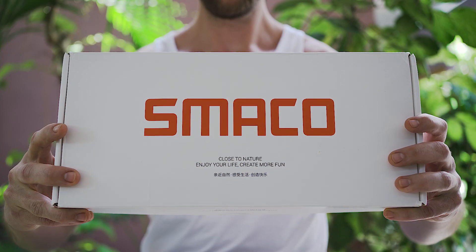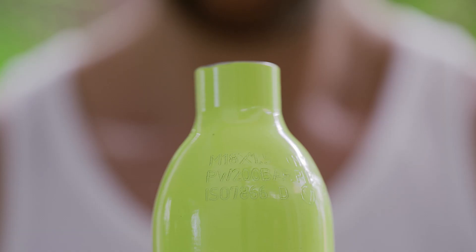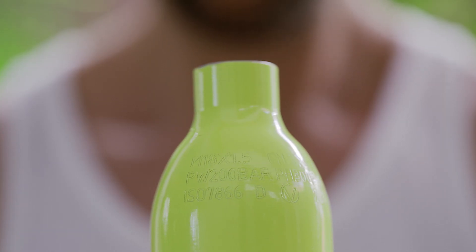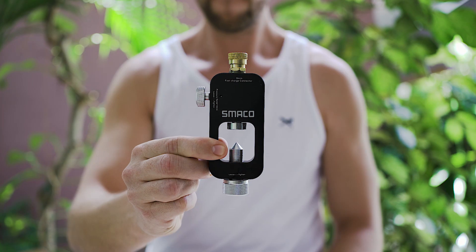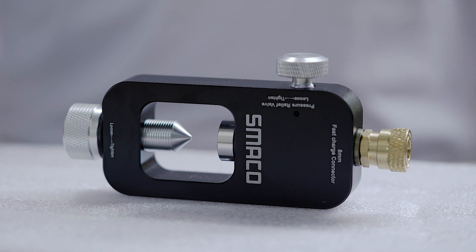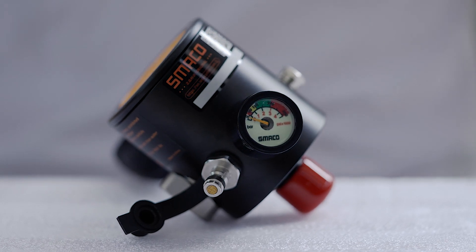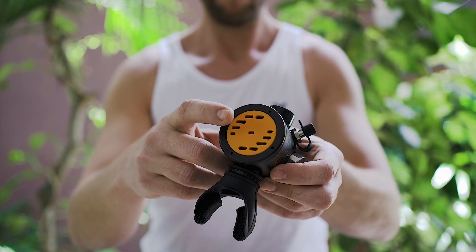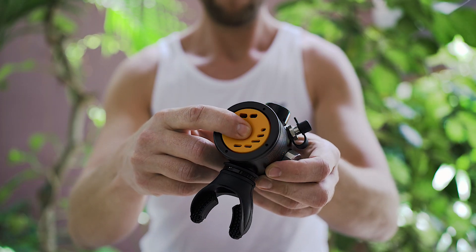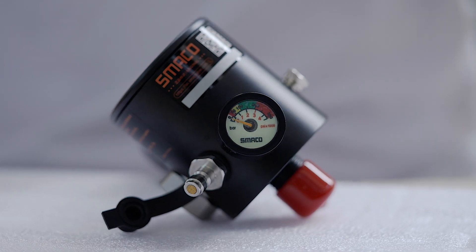Let's check its key features. The Smecco S300 Plus is a 0.5 liter aluminum scuba tank with a maximum applicable pressure of 200 bar. It is delivered with an arm strap, an adapter to fill it with air from a standard scuba tank, and a regulator unit. This regulator combines both the first and second stage and comes with a silicone mouthpiece, a release valve, an external explosion-proof valve, an inflation plug, and a pressure gauge.